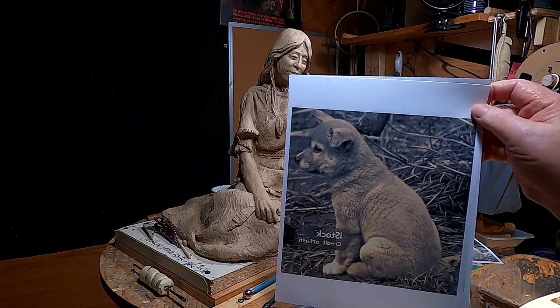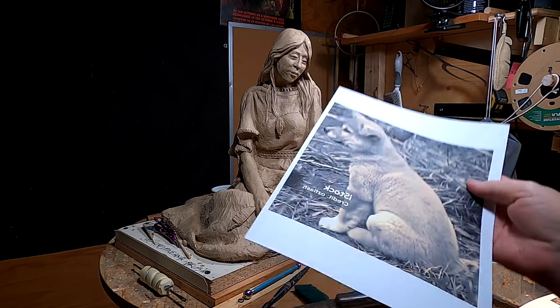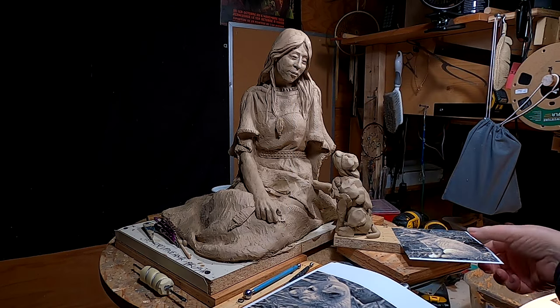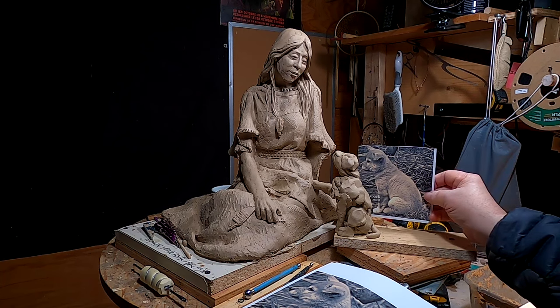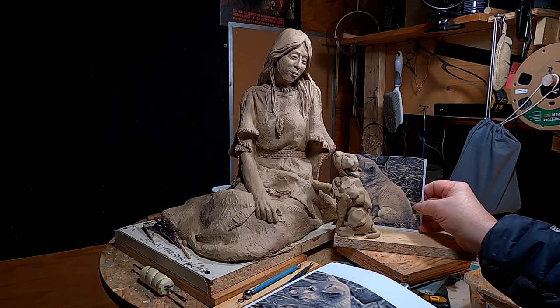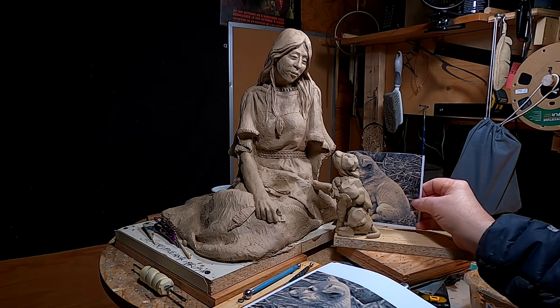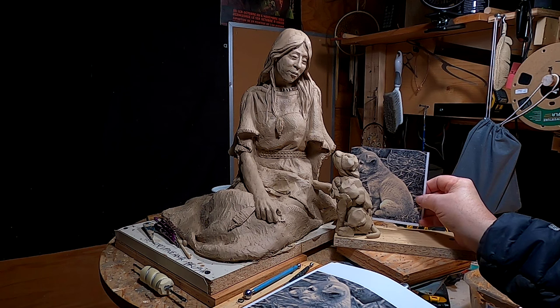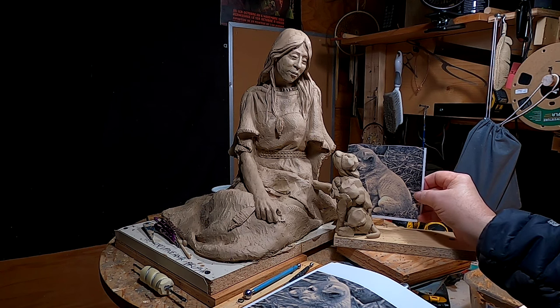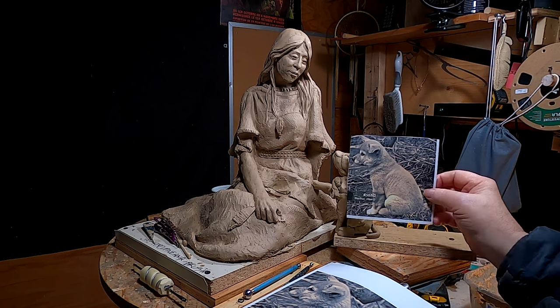I got this picture of a young dingo pup — an American dingo pup — and I scaled it to about the size of what I had, because I think that scales just about right for the size of the piece I'm working on. But I think I'm going to have to increase his size just a little bit more.